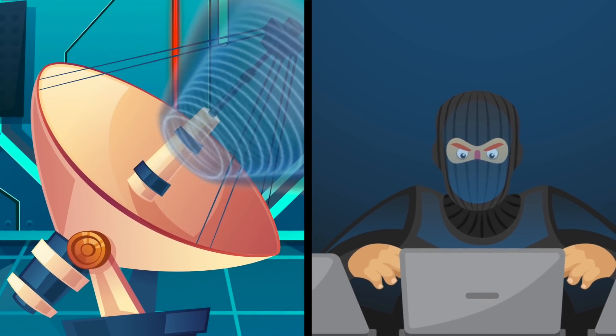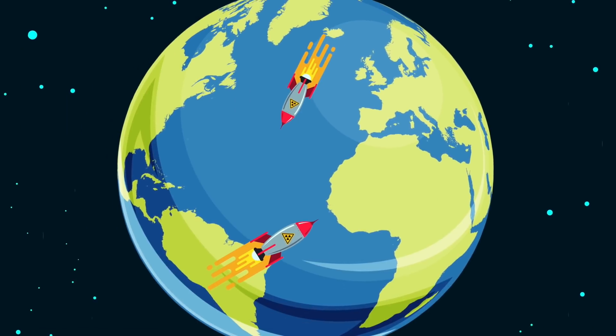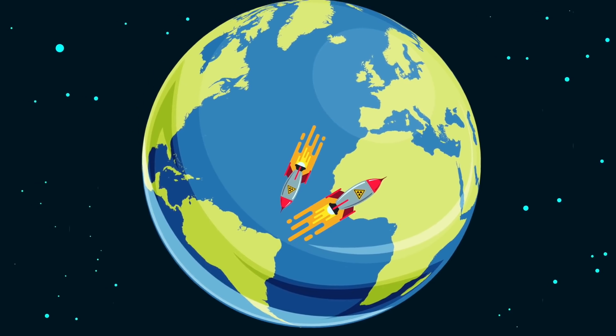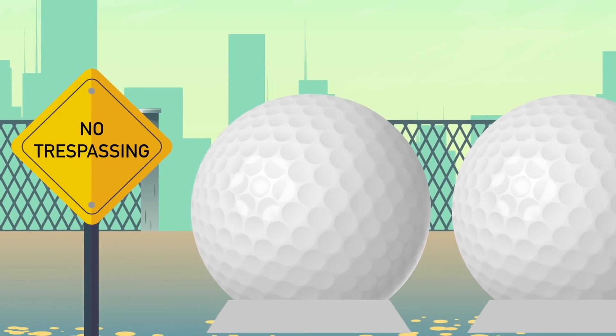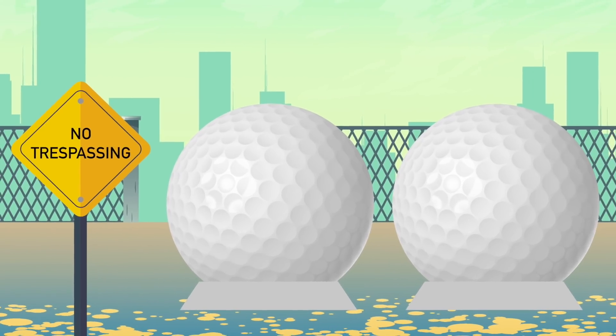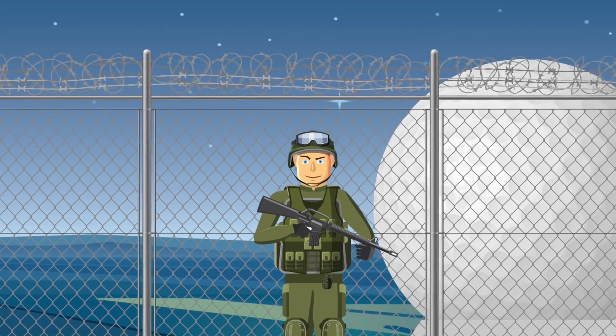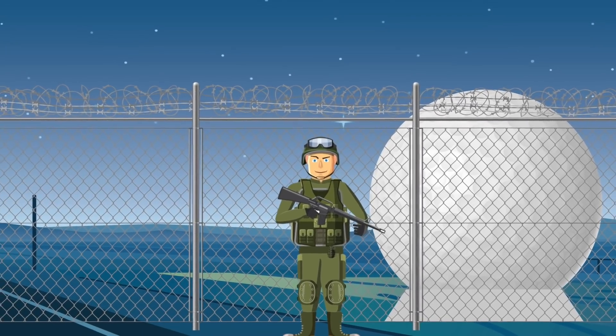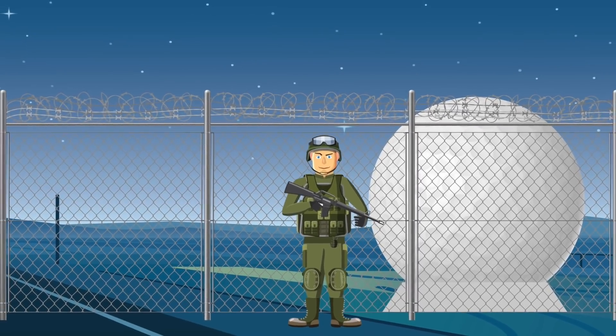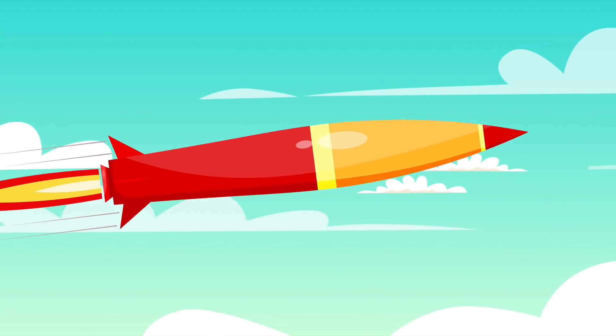Radomes also conceal the direction the satellite is pointing in. In fact, all of the missiles launched on the planet can be detected with a radome. The areas where radomes are located are strictly off limits to the public, and even within the air force, only people very high up actually get to go anywhere near them, let alone inside them.